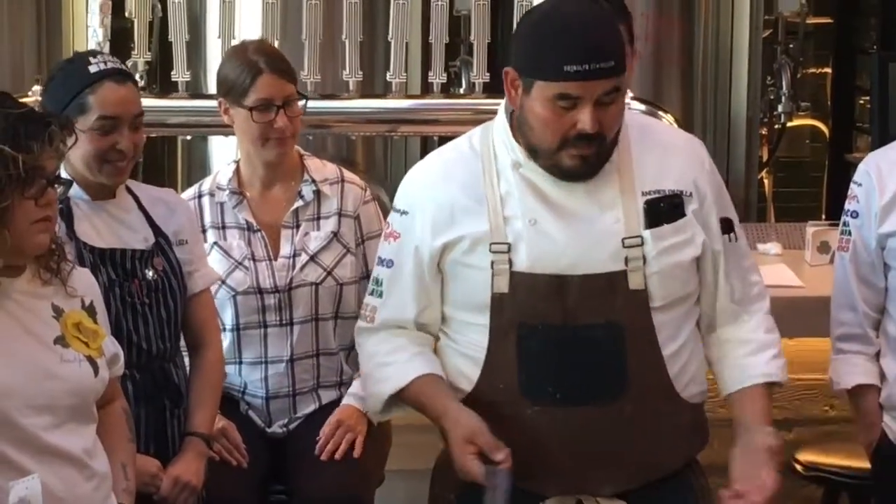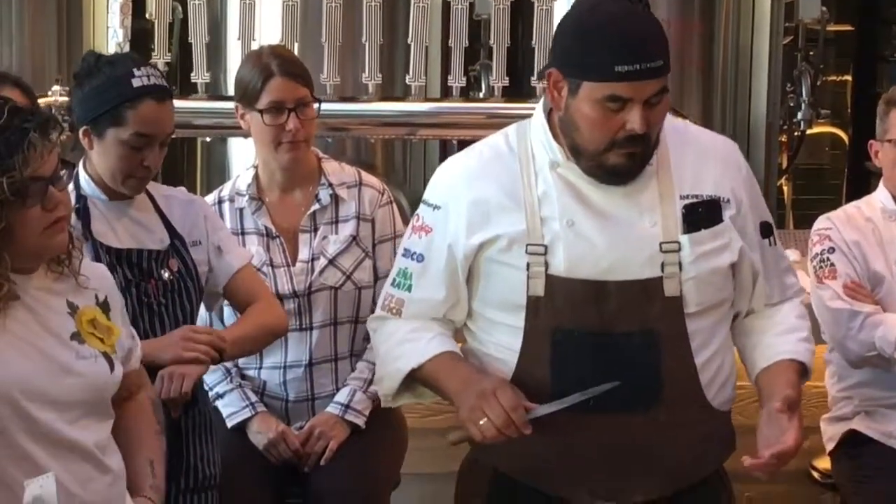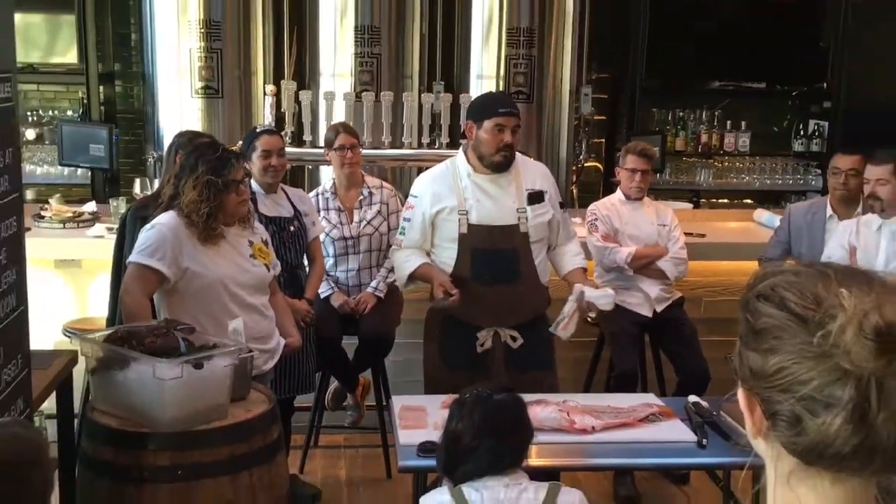Doing quick math, it still falls right in line with what we're doing. So even though we're getting all that waste and it's a hard fish to break down, it makes sense for us to do it. Whereas the black cod, it's a little bit more work. It can be more expensive to use, but if you get the yield out of it, it's still costing us $7 a portion.